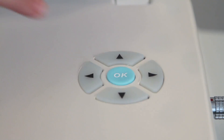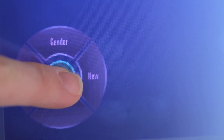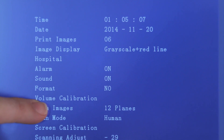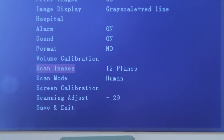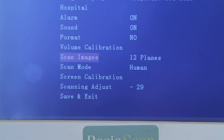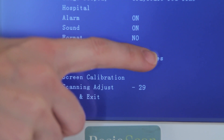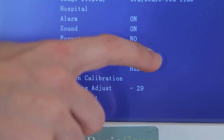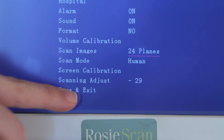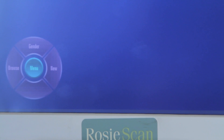Press the OK button on the control panel or touch the Menu functional key to enter the system settings screen. You can touch the screen to select features you need to change or use the directional keys on the control panel. For example, touch Scan Images to choose between scanning 12 or 24 images. You must click Save & Exit in order to save your changes and go to the pre-scan screen.